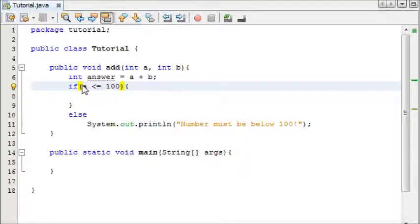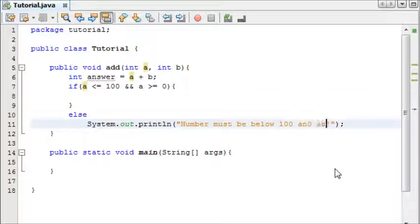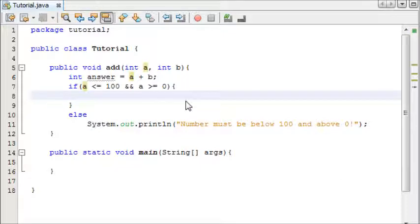We're also going to check if the number is above zero — in other words, if it's not a negative number. To check two conditions in the if statement, you use two ampersand signs, which is Shift+7 on your keyboard. So we also say: as long as 'a' is greater than or equal to zero. Our error message becomes: 'number must be below 100 and above zero'.